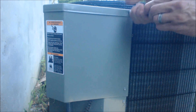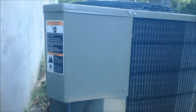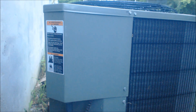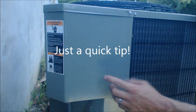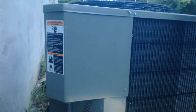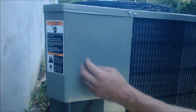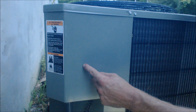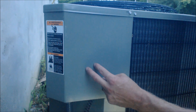Our capacitors go bad quite a bit — last night I had two go bad at one job. But that's how you do it — we're going to go ahead and see if she'll turn on now. Everything turns on. Now if the homeowner says the unit is not running but it is making a buzzing noise inside, that means the contactor is actually sucked down and allowing the 240 volts to go through — the low voltage is calling for the outdoor unit to turn on.